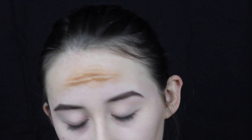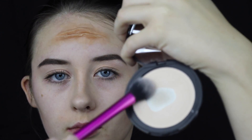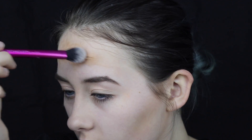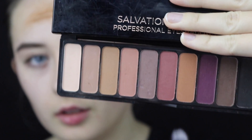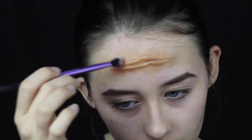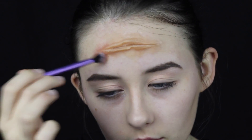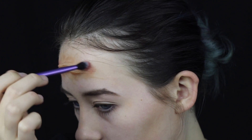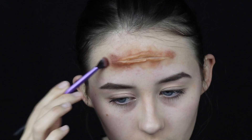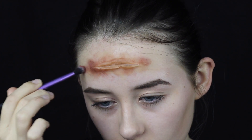Once you're done and happy, set it with some face powder — I use the Soap and Glory One Heck of a Blot powder. Then go in with a smaller brush and the powder again to get into all the hidden areas and make sure all of the scar wax is set. Next, begin creating the irritation using rosy-toned pink eyeshadow shades, dotting them around the entrance and exit sides of the cut to make the skin look as irritated as possible. Use a variety of colours to create more realism.